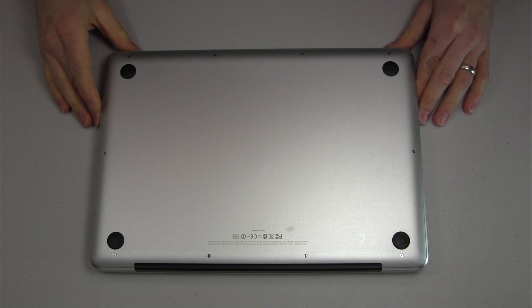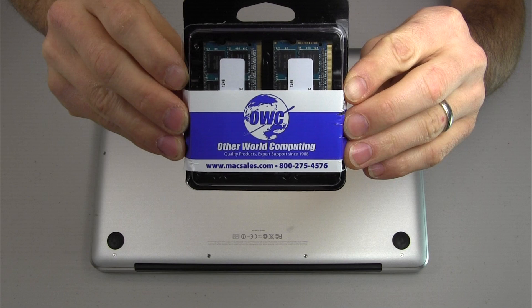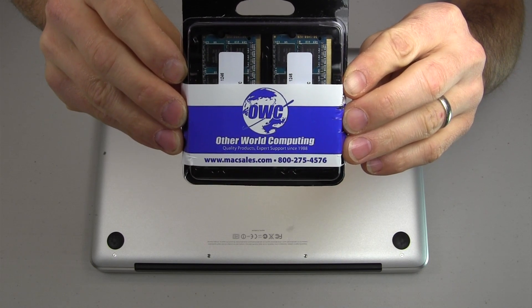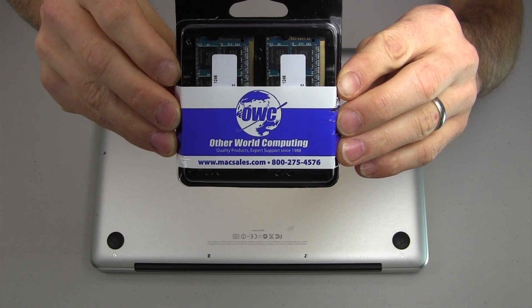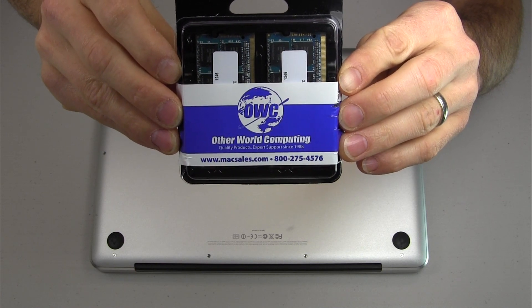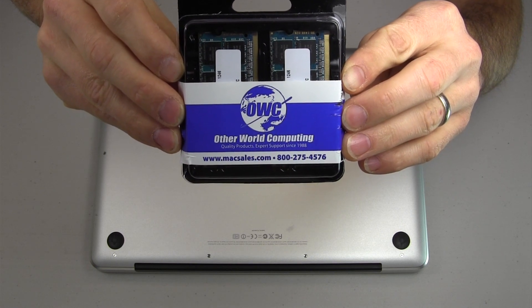We're going to access the RAM from underneath on the bottom. I'm going to be replacing the RAM with OWC RAM. I've been using OWC for about 4 years now in my iMac. I've upgraded the RAM on it twice and been very happy with it. One thing I like about OWC is they have a very easy way to select what RAM you need for your computer — it's very fast and efficient.